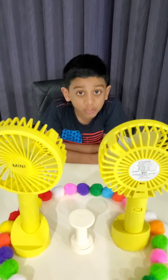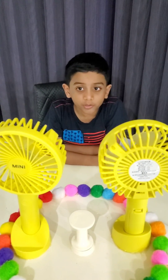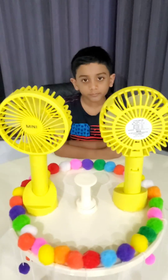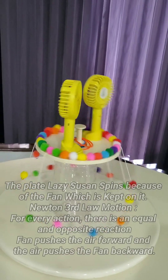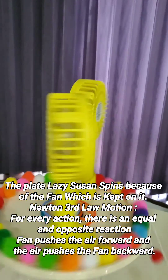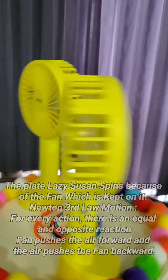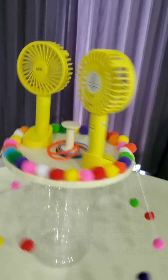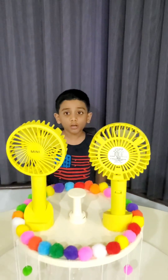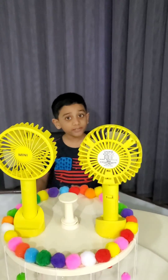Hello everyone, my name is Harish. Today I'm going to present my Sony Creative Toy for the year 2021. This toy is based on Newton's third law of motion. Newton's third law of motion states that every action has an equivalent and opposite force.